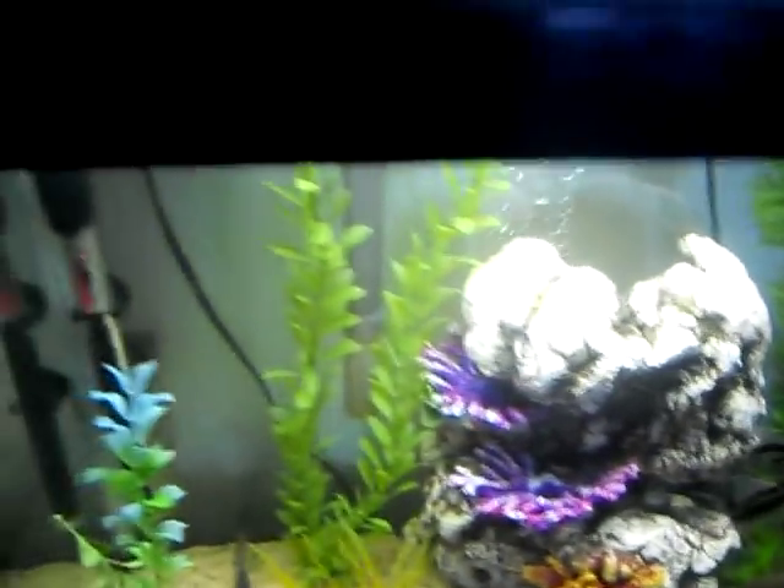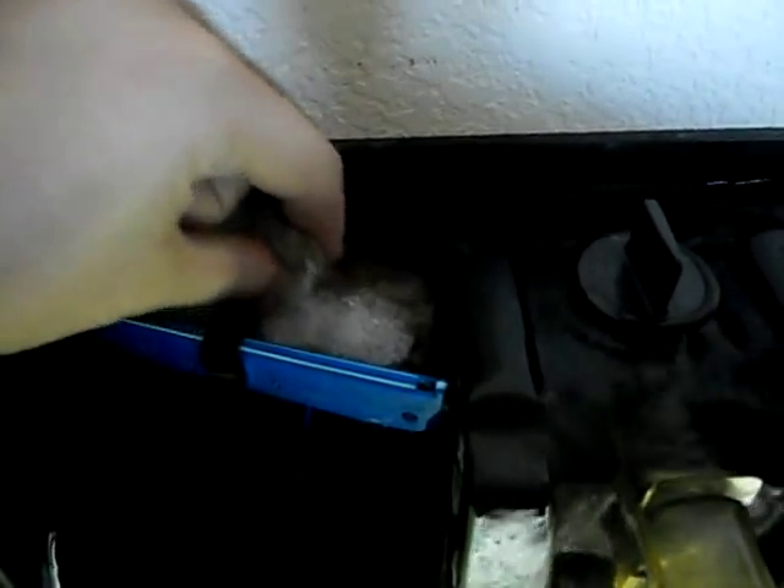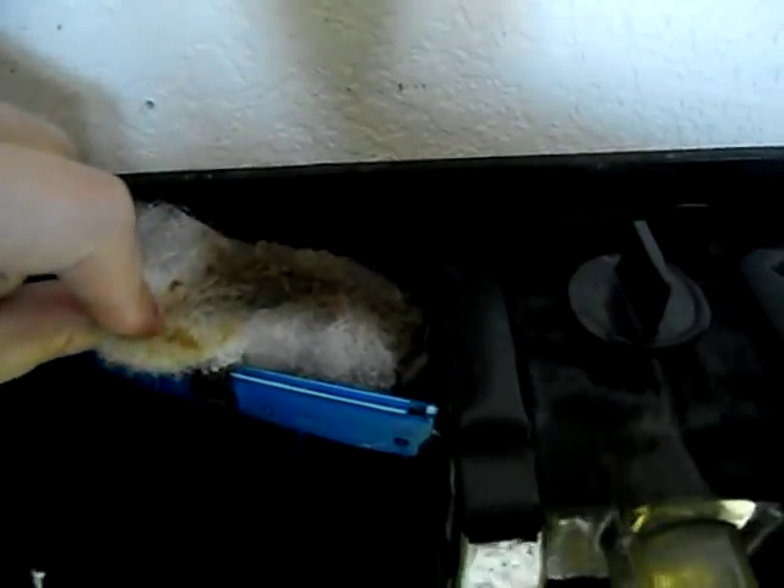So let me go ahead and show you what I got set up over here in my filter. There's my filter — it's a little bit dusty, it happens. As you can see, I've got my filter media right here and this is the pillow stuffing. You can probably see it's pretty dirty because I've got it running in there for a few days, and that's a pretty good amount of dirt that it picked up.